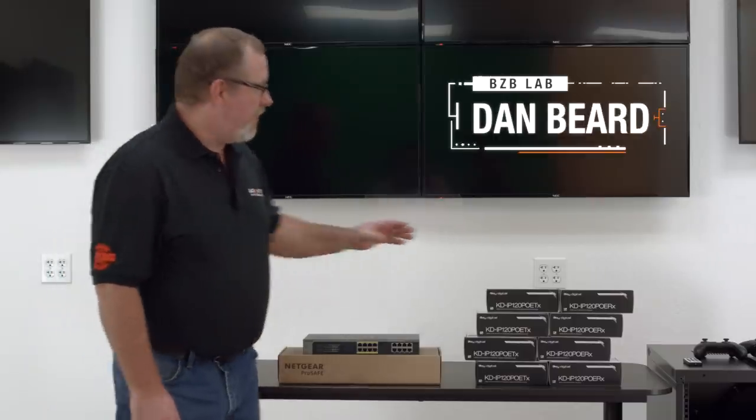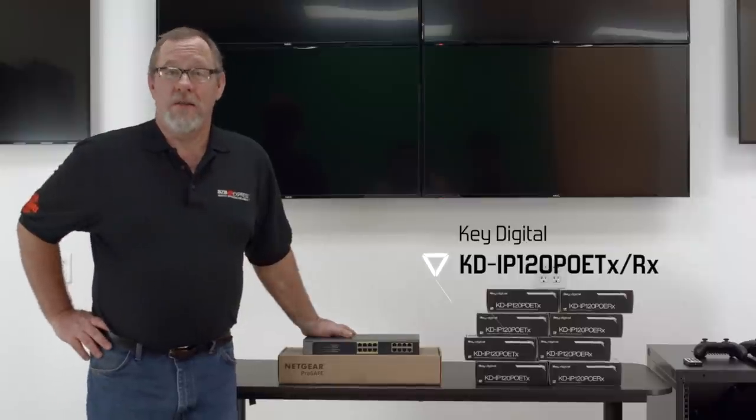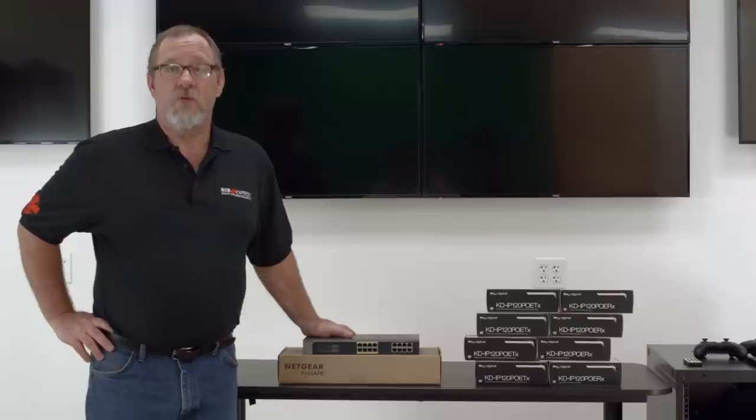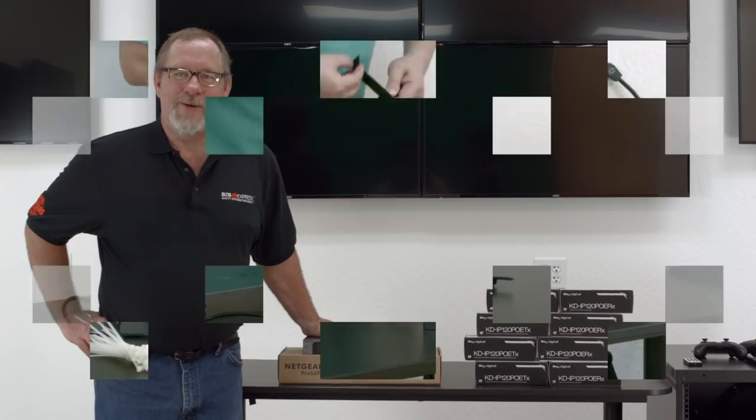My partner and I are going to connect these encoders and decoders to a 1 gigabit switch. For the purpose of this install we'll be using a Netgear switch. We recommend that you talk to an integrator before any AV installation. But for those of you who are savvy enough to give it a go, here's a video for your reference. Let's get to it.